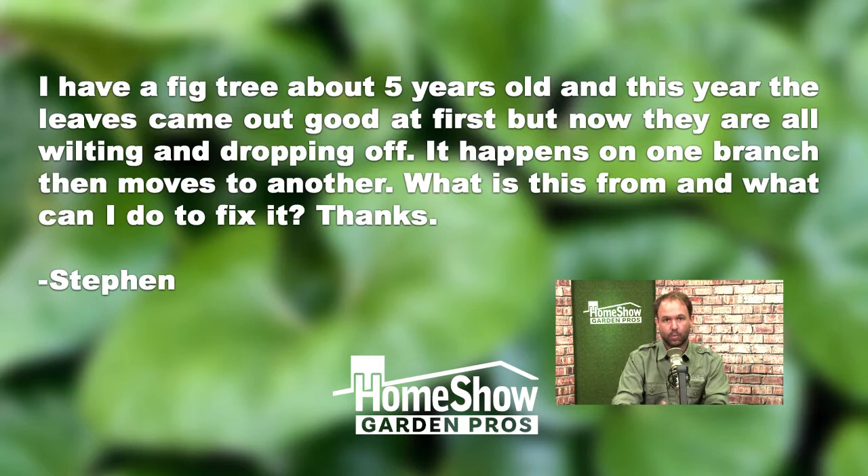Well, Steven, any time you have that sort of one-branch-then-another-branch pattern, it either means you have a very tiny insect doing the damage — which is unlikely on a fig — or you have a fungal problem.